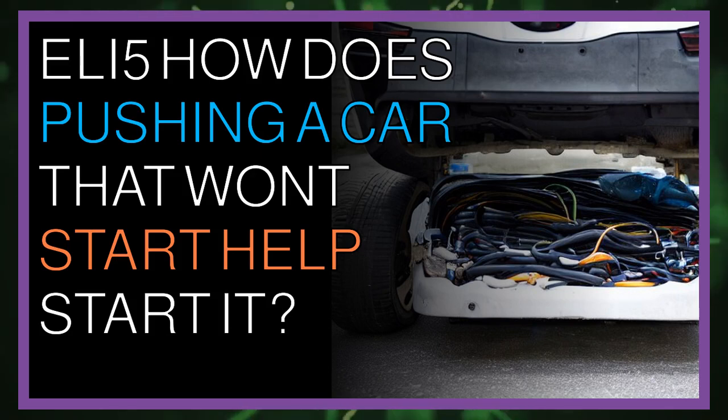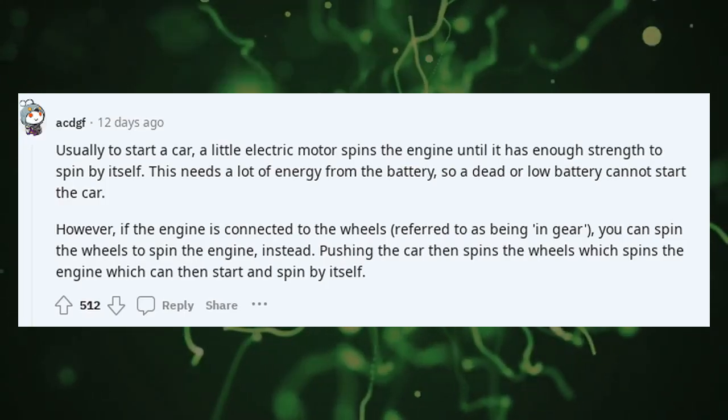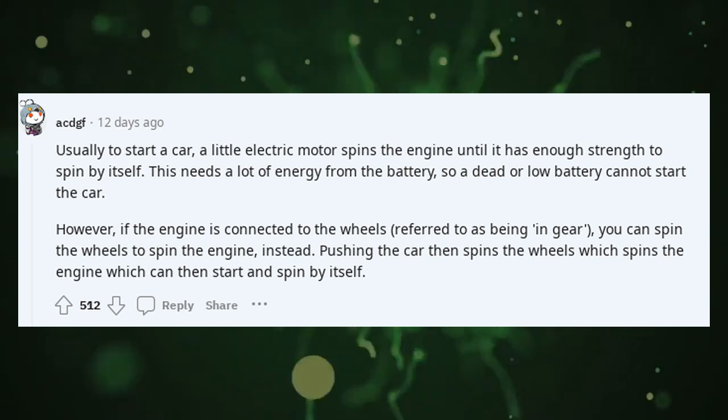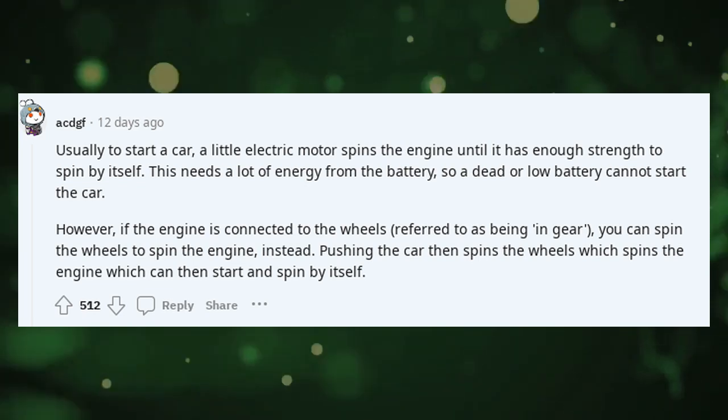Explain like I'm 5: how does pushing a car that won't start help start it? Usually to start a car, a little electric motor spins the engine until it has enough strength to spin by itself. This needs a lot of energy from the battery, so a dead or low battery cannot start the car.